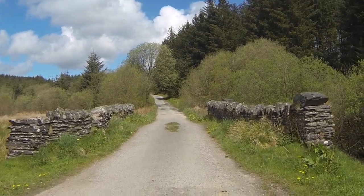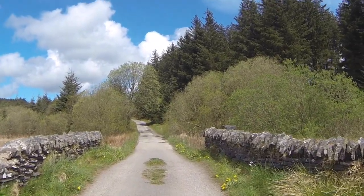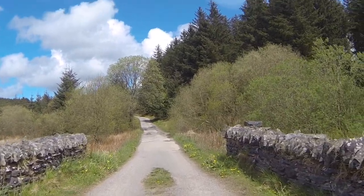This route was obviously used by farmers hundreds of years ago, and here we can see one of the old dry stone water bridges that we're walking across.